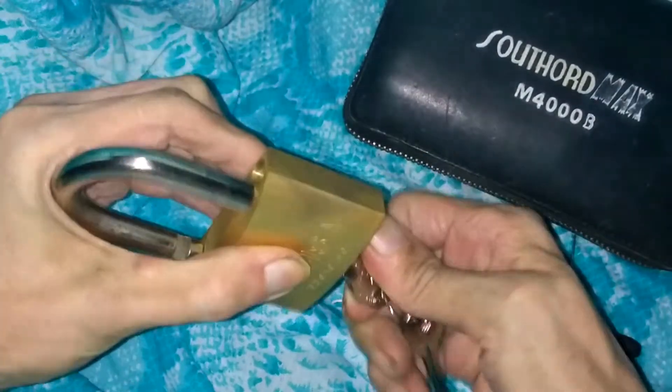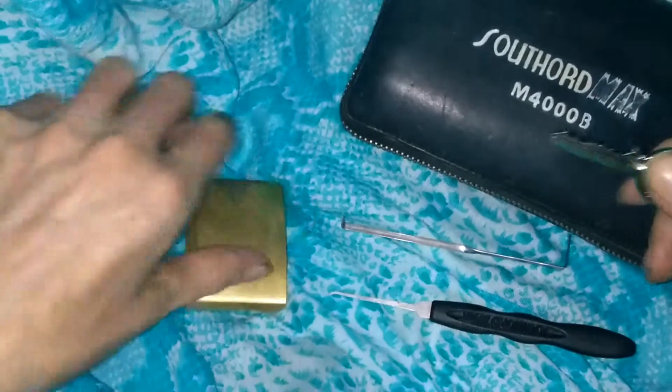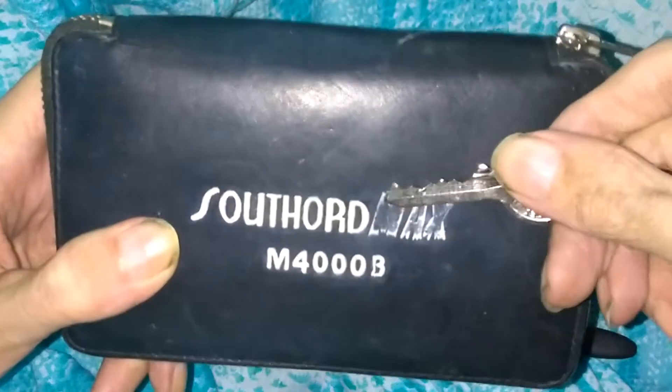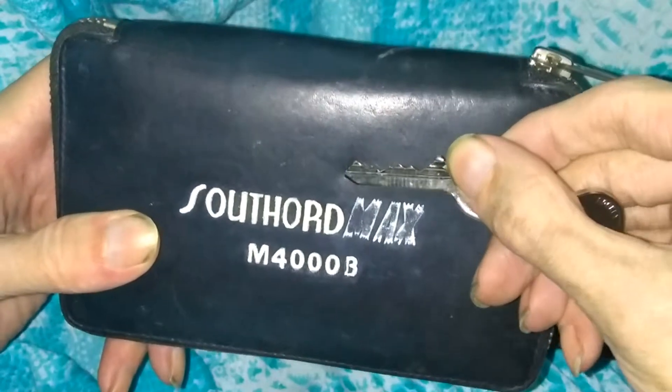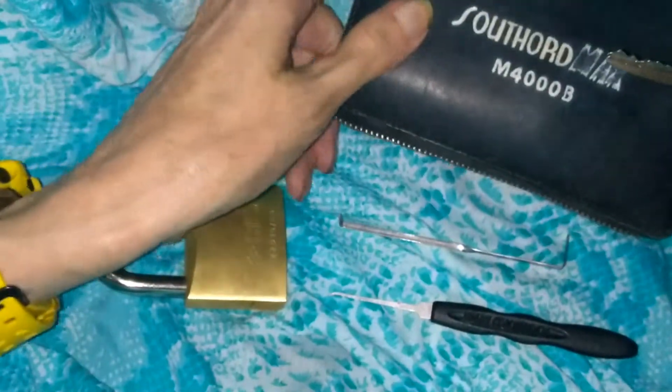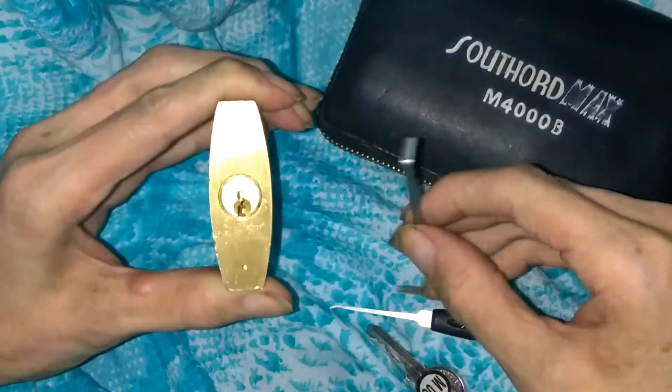There's a look at the lock right there. Go ahead and show you guys the lock is working. This lock is slightly deceptive — it does work great. There's a look at the keybidding right there, it's a five-pinner. It doesn't feel like I'm barely pushing up on the pins when I go to pick the lock, so it's kind of deceptive that way.